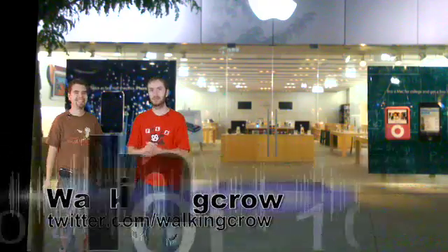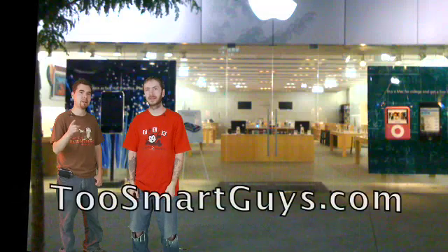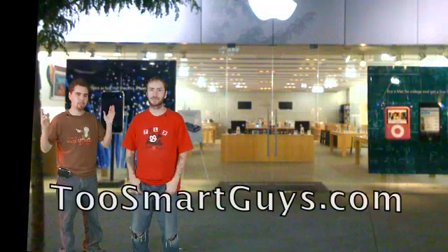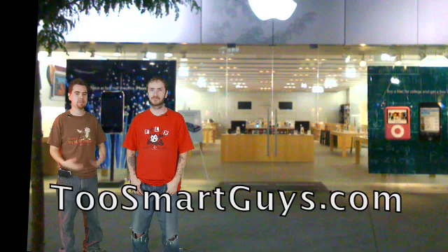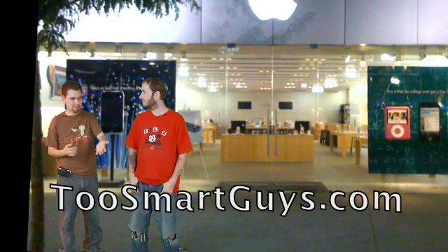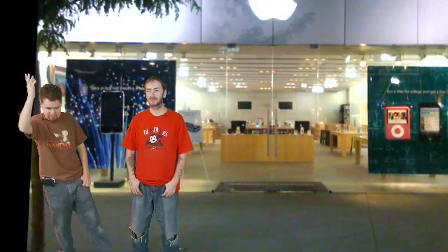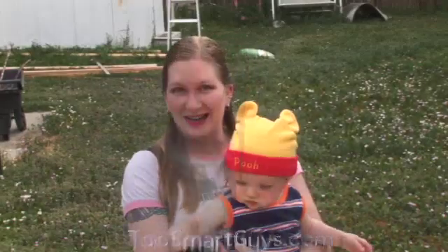Have fun, and subscribe to the feed. Follow us on Twitter at WalkingCrow. Our website is twosmartguys.com where you can see all the videos. We have DVDs for $10 if you want to support us producing these shows more often. Check out our forums for tons of help if you have questions. We'll see you next time on the Two Smart Guys video podcast — this has been a Two Smart Guys production.